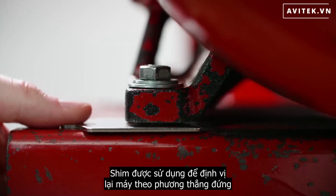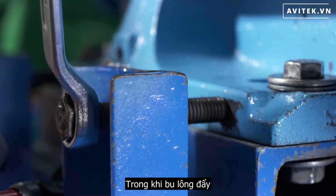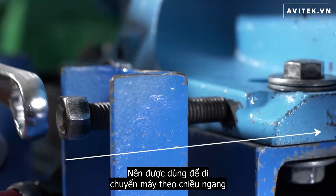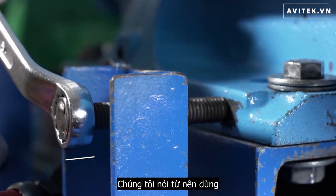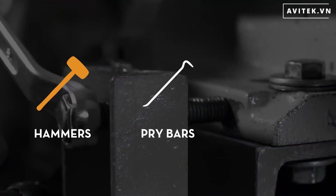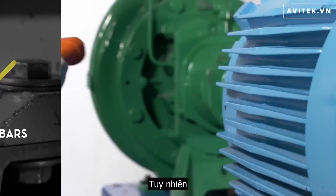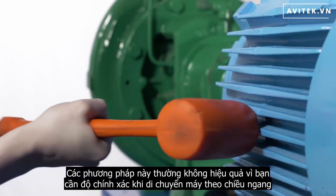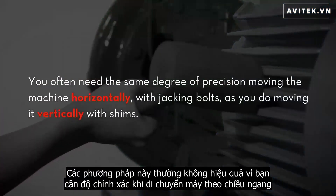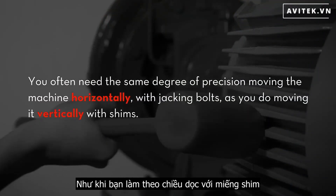However, in most cases, shims are used to reposition machines vertically, while jacking bolts should be used to move machines horizontally. We say 'should be' because many mechanics still use hammers, pry bars, brass bars, or whatever is available to move the machines. However, these methods often are not effective because you need the same degree of precision moving the machine horizontally as you do vertically with shims.